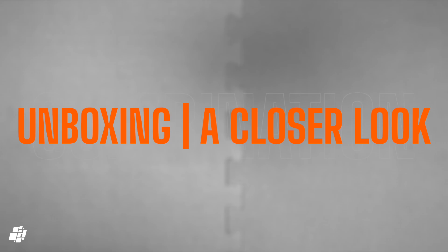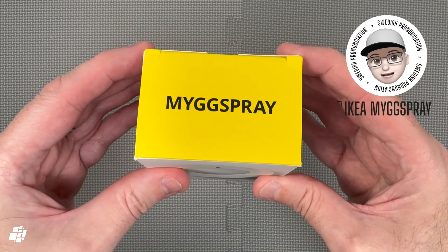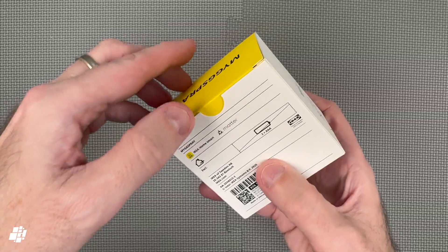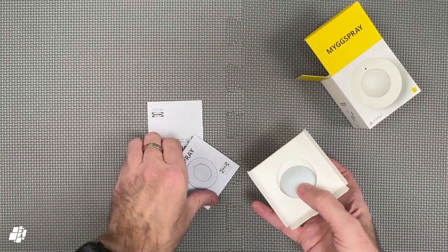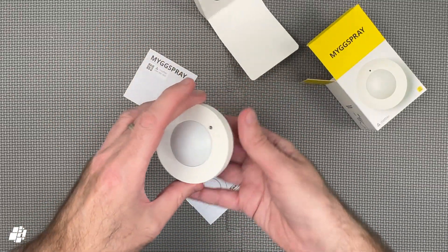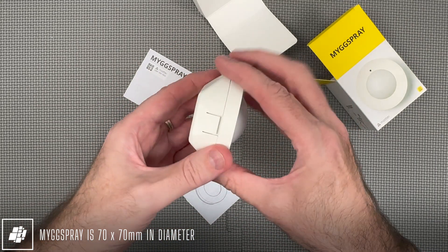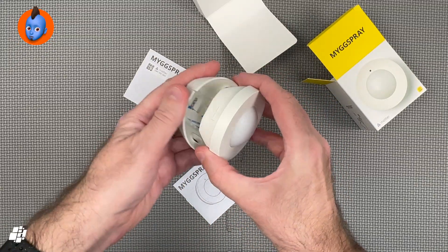Let's have a closer look now, starting with the company's motion sensor. This takes two AA batteries, just like most of their other sensors. So we've got the usual paperwork, and one of these also contains one instance of the Matter Code. This is the sensor itself, and compared to many recent motion sensors, it is a little on the large side to be honest. The sensor comes with a corner bracket, which is fairly easy to remove — unless like me you have no fingernails to speak of.